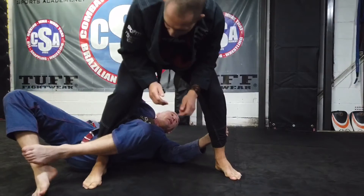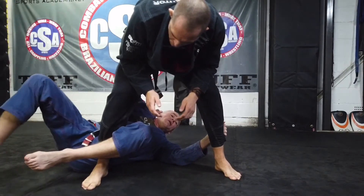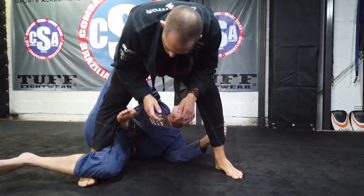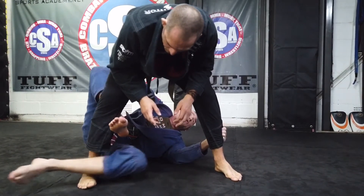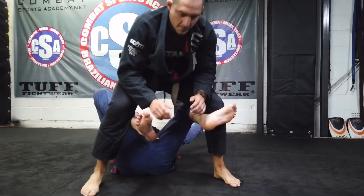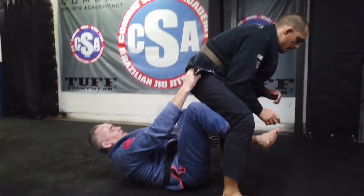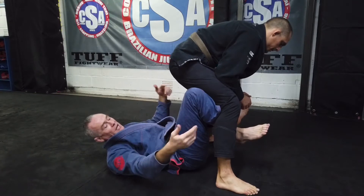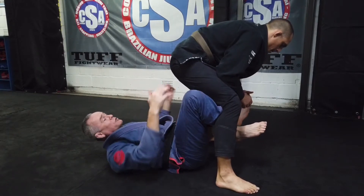As soon as I can, I grab this angle here. Scooting out, scoot out. Pummel my leg in. And then you're in that position. Of course, if he doesn't move, I can put him down, kick, and take his back. If he does the roll, we can do the roll.